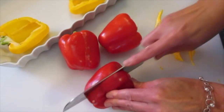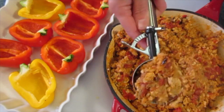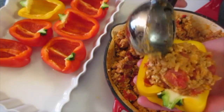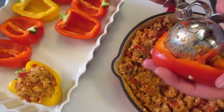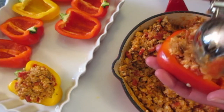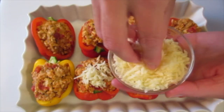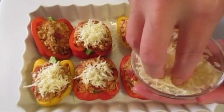They smell so yummy and they're gonna be so delicious. Now comes the fun part — using an ice cream scooper, go ahead and scoop it right into your bell pepper. You may want to put a little bit more in until you've got a heaping mound of stuffing in your bell pepper halves. Continue doing this until you get all your bell peppers stuffed. Don't skimp on the stuffing. Once you get all your bell peppers stuffed, top them with that mozzarella cheese, pushing it down so it sticks to the top of your stuffing.